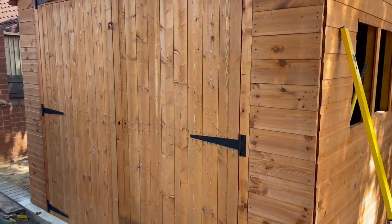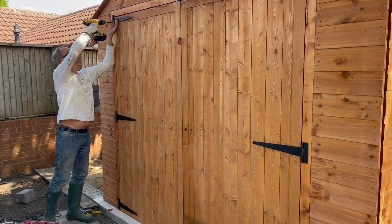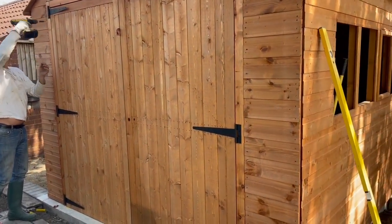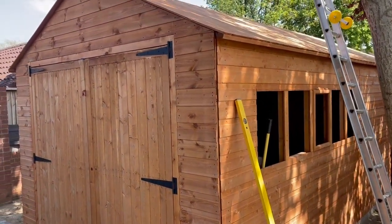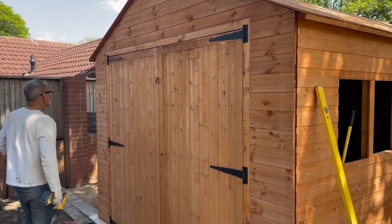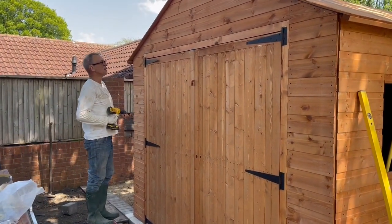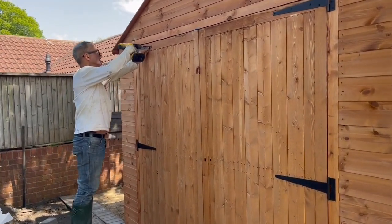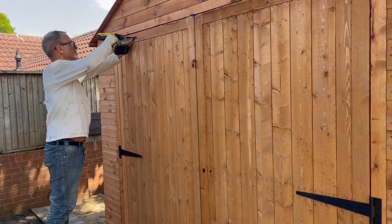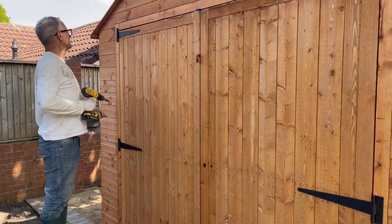Wood tends to have its own quirks, but you put that together yourself, which I think is a good thing. It's definitely a two-man job — well, I was helping you — but definitely a two-man job. If we could put this up, you know, everybody else can put this up too.